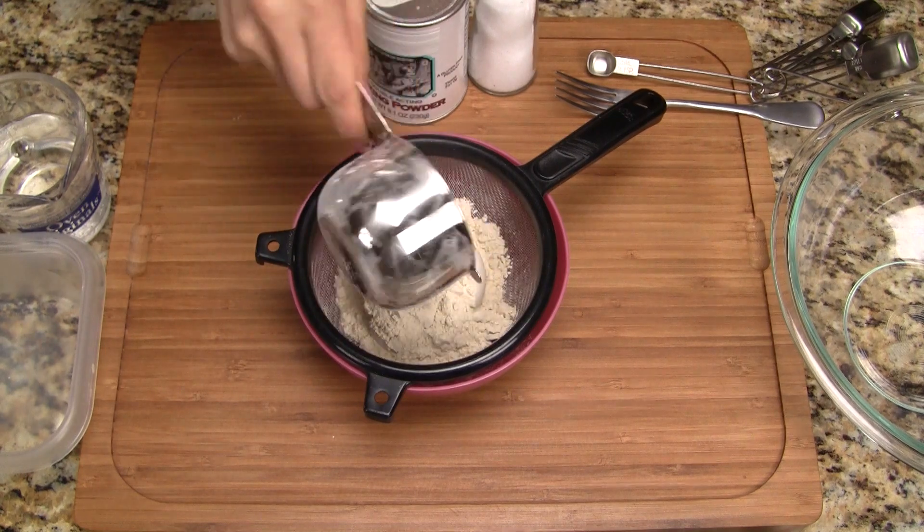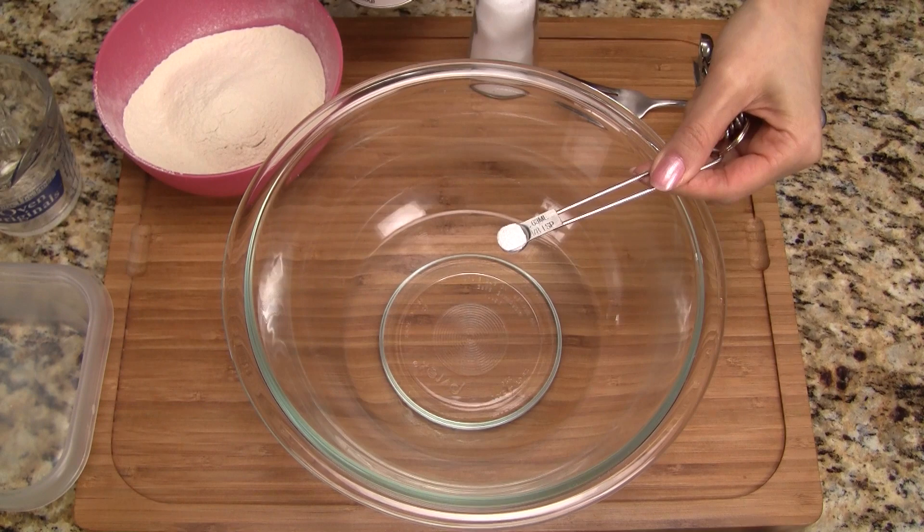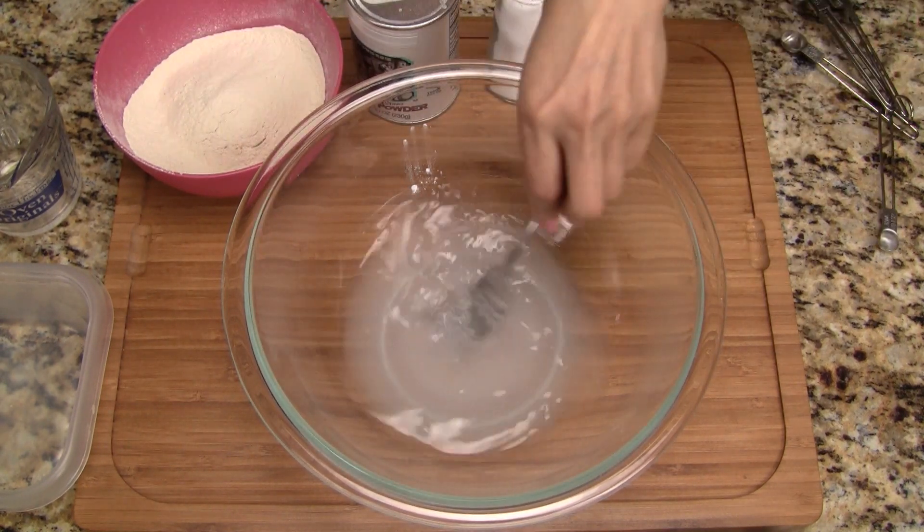Let's start by sifting the gluten. Add the warm water into a bowl, then add baking powder and salt. Give the mixture a quick stir.